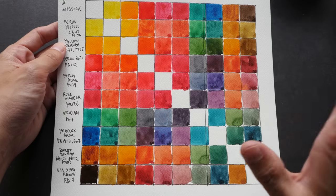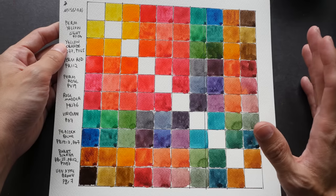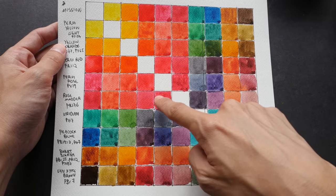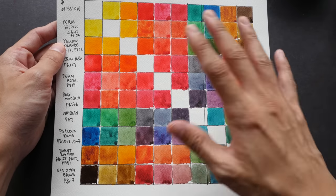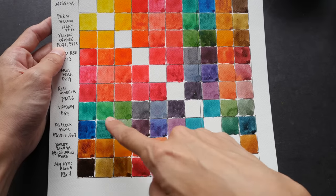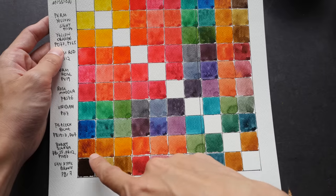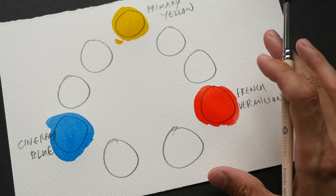The best way to find out what colors to add is to create a color chart or color wheel. This color chart was created with Mission Gold watercolors — I have a tutorial on creating color charts linked in the video description. With a color chart you can quickly see what colors are lacking in your palette. Here I see some yellows, a lot of orange, and lots of red variations — so those are not lacking. But blues and greens are very limited, so I might want to add an additional blue. Earth tones also seem quite limited.